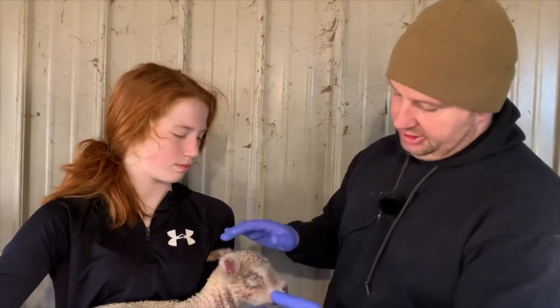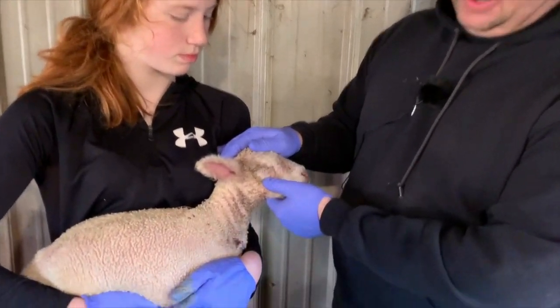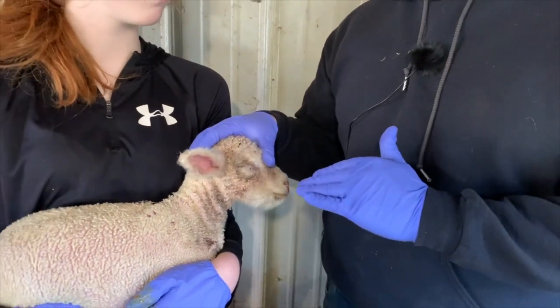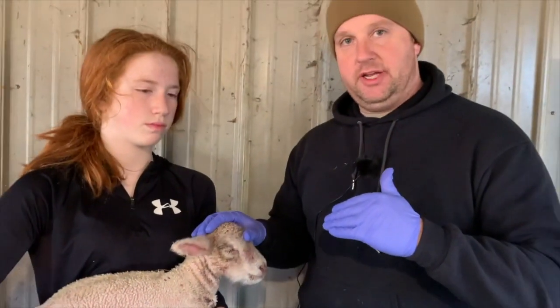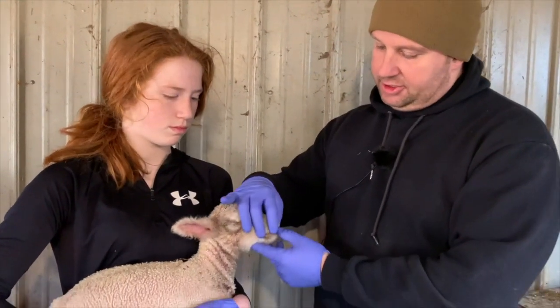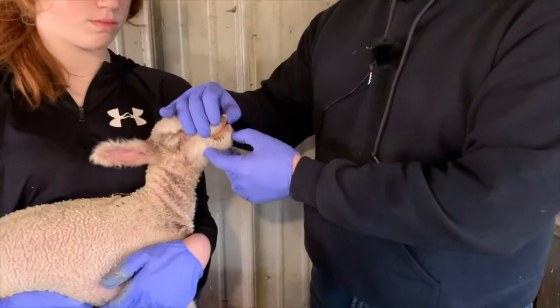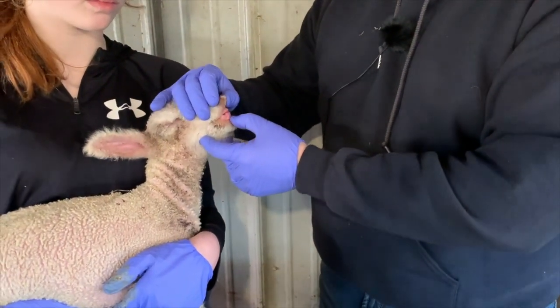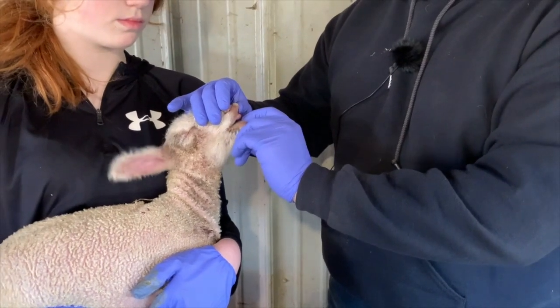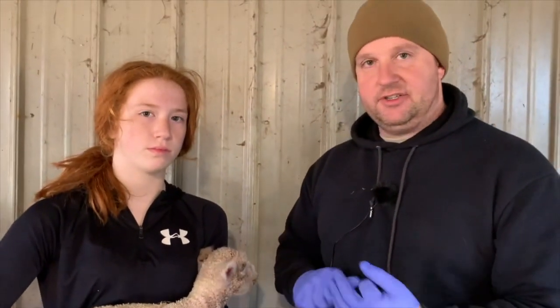Day two has rolled around. Baby's doing a little bit better — we've established that baby's nursing. A few odds and ends to look at since it's day two: I want to check the baby's eyes and make sure that we don't have any inverted eyelids. If we have inverted eyelids, this is when we want to catch and treat it — watch the linked video to learn how. I also want to check the bite, make sure there's nothing wrong, and check the teeth to make sure there are no really sharp, pointy teeth that may be hurting the ability to nurse.